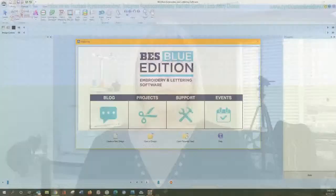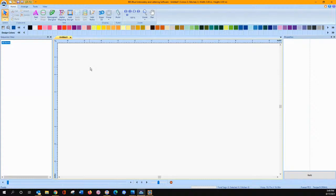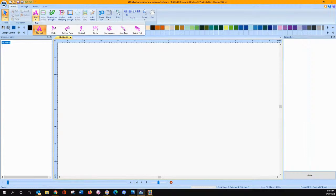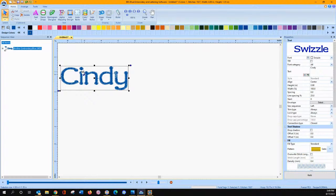So BES Blue — last week I told you it has all of the same text tools: normal text, path text, follow path text. This is one of the easiest software programs I know of to do text with. Let's say we wanted to do your name — you type it in, press enter or click away from it to apply it. There's my text. If I want to change my font, I come and click on the down arrow here and use the arrow key on my keyboard — I like using the up and down arrows because then I get a preview of it to the left. So select your font, click apply, and it's automatically applied.